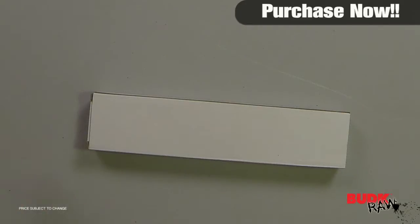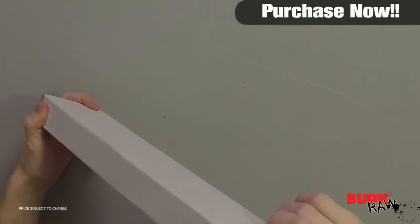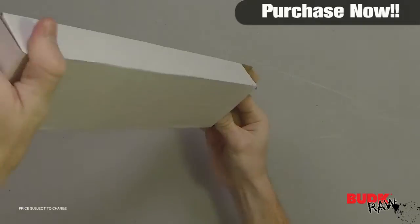Hi, I'm Doug Marchant and thanks for watching. Here we have the Undead Skull Hunter Knife, retailing for $16 but on sale for $9.99.